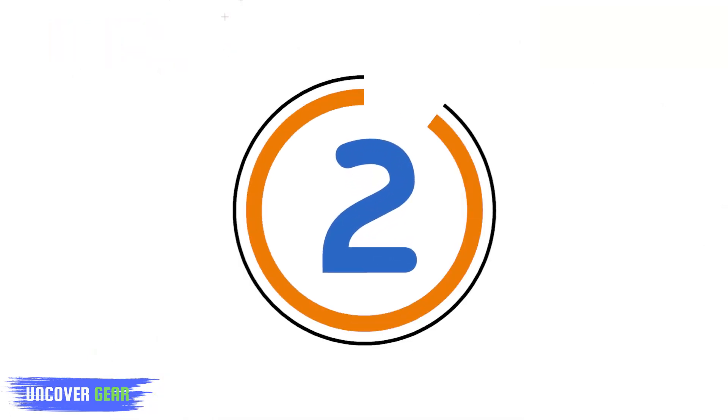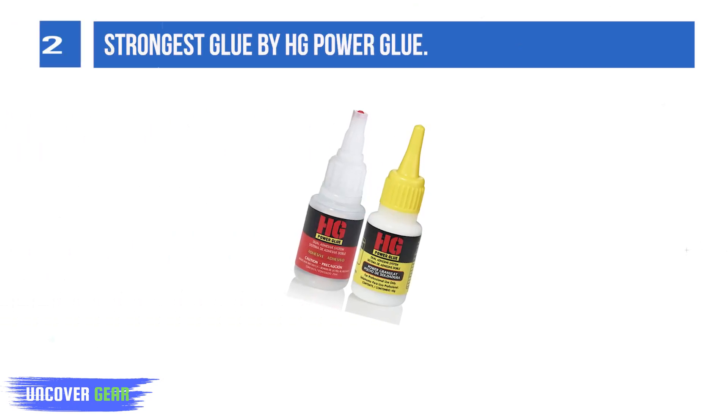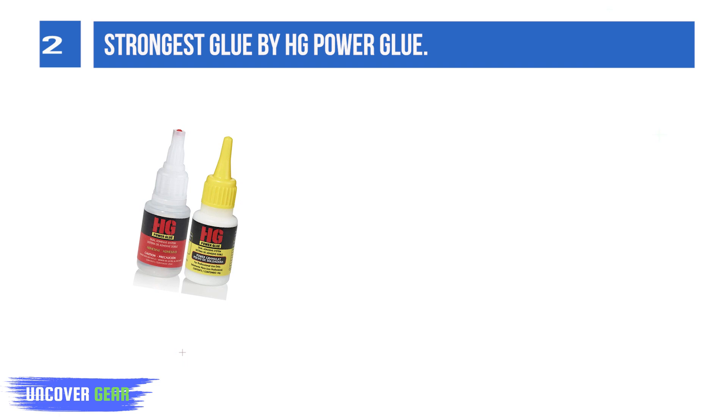List number 2: Strongest Glue by H.E. Power Glue. One adhesive system, four application options. Can be stored in refrigerator or freezer for one to two years or longer.